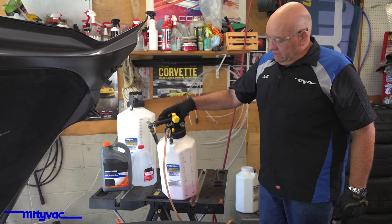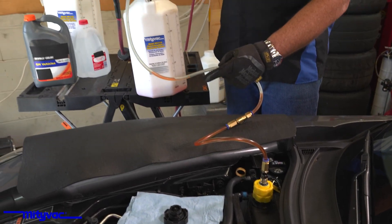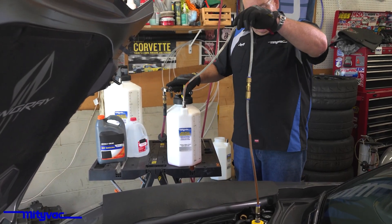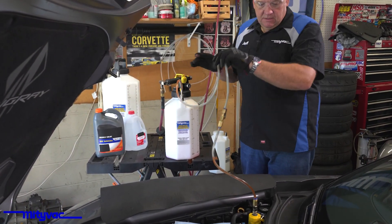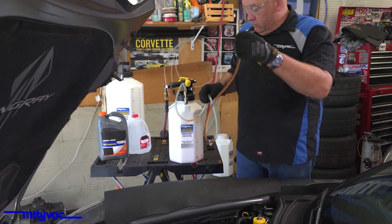We'll give this a few more minutes. Now we're not moving any more fluid, so that means the vacuum in here has been used up. We'll remove our adapter.